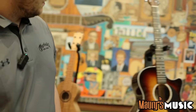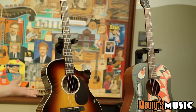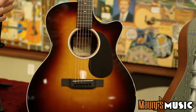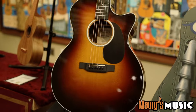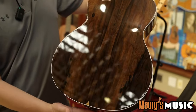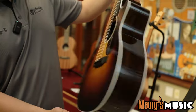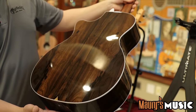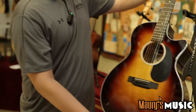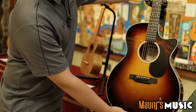Coming down the line to some bigger ones, we have the GPC-13E Burst Top — our classic GPC-13 form factor with a nice cutaway. We have ziricote back and sides. It's a veneer instrument. Very, very elegant looking. Sounds great unplugged or plugged in.